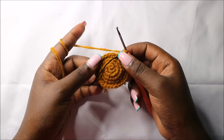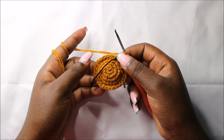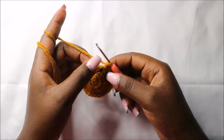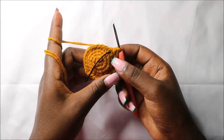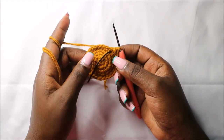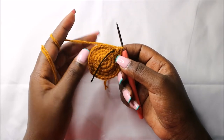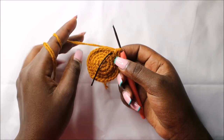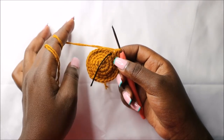For the next four rows, which is from row 6 to row 9, we are going to do single crochets all the way in each row for a total of 28 stitches in each row. I'll see you when you're done with the ninth row so that we do the tenth row together.